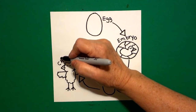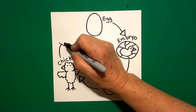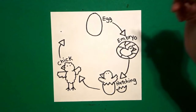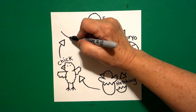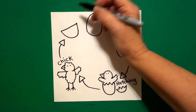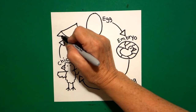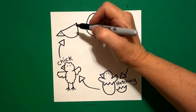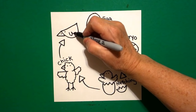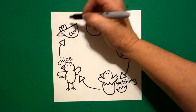Now I draw a line, curved line, straight line, straight line up, straight line down. And right up here I put a dot. And I draw a big curved line up and over, straight line across the top. On the left side, I draw a straight line out, straight line in, put a dot. Inside, put another dot and draw a curved line, curved line, curved line. And up on top, draw a curved line, curved line, curved line.